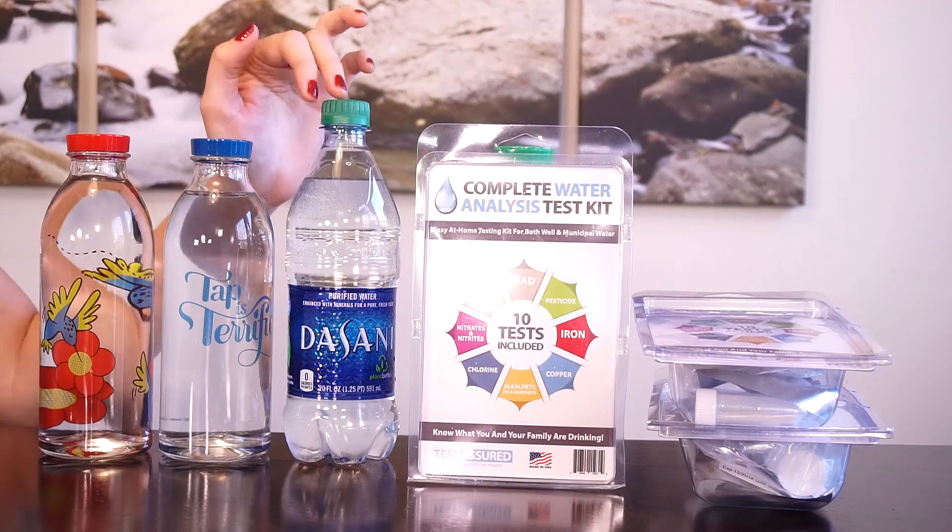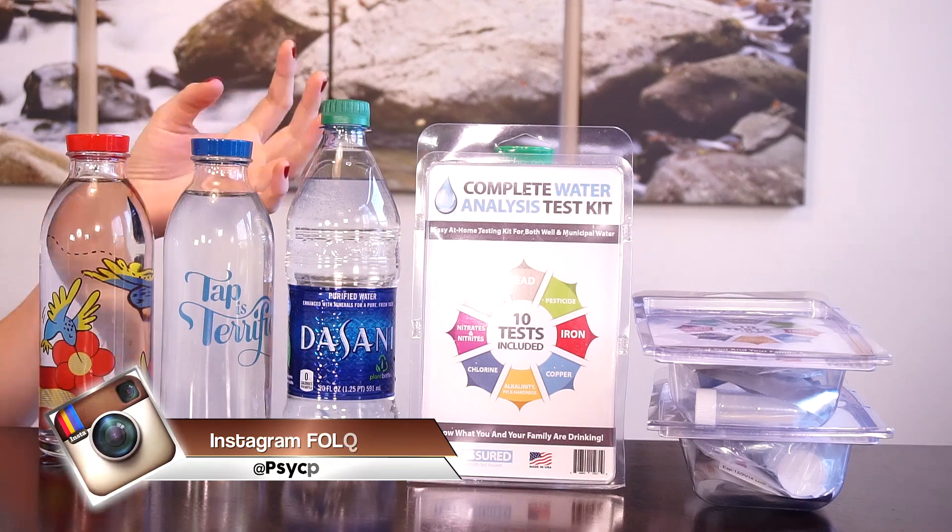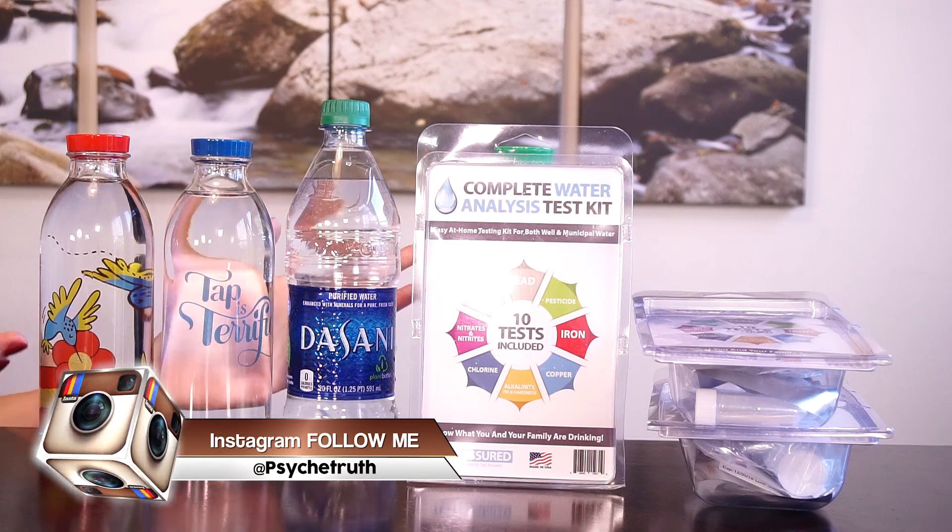Now let's get to the water testing. These three water sources should end up being pretty close to one another because they're all drinking waters, but I thought it would be interesting to really see how they measure up and to see how effective this water filter is compared to the bottled water.